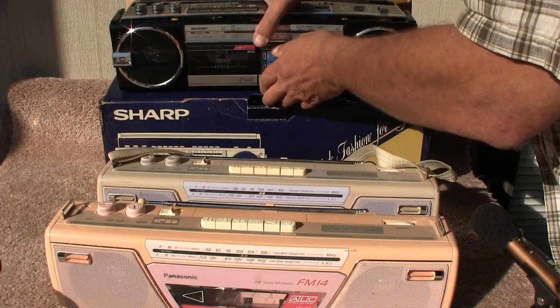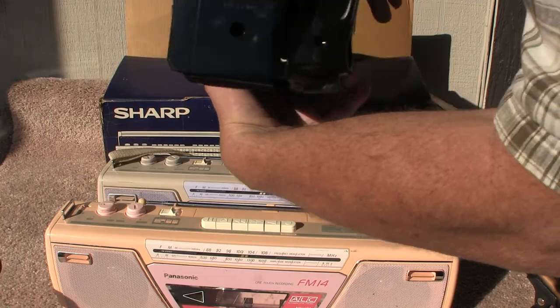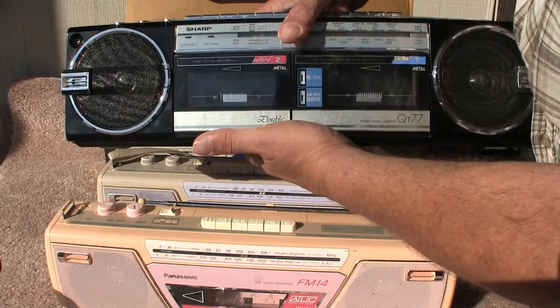This one here is a Sharp QT-77. It has a minor issue but it works. The radio works, and both cassette decks do work.